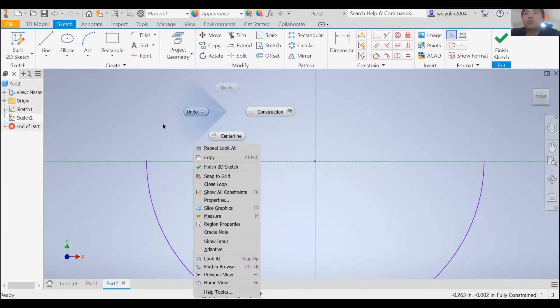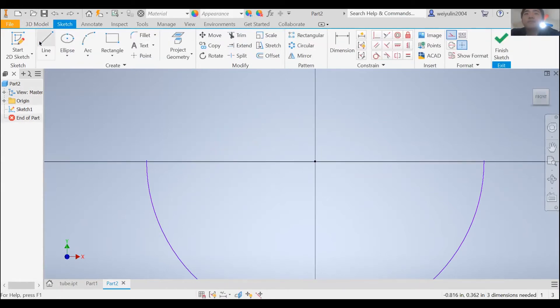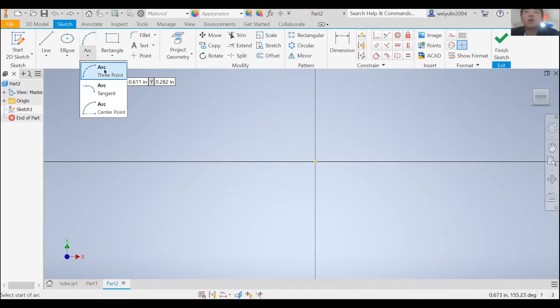Is my construction line just wrong or something? Maybe it's because it's not lined up at the center, or maybe it's above. Lots of maybes. I don't know what I did wrong there — let me retry.